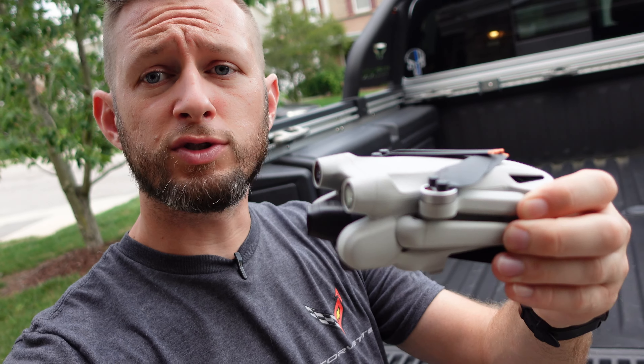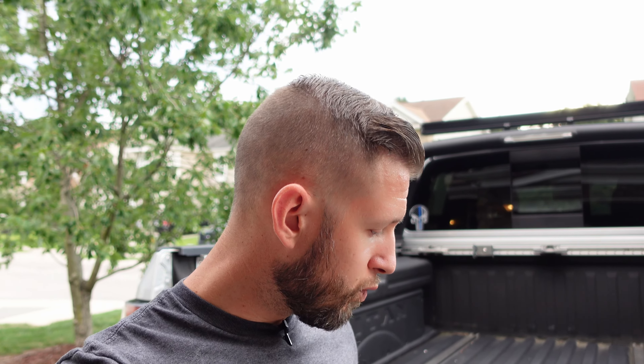The DJI Mini 3 Pro is a pretty compact drone. This is a sub 249 gram drone with the regular battery in it. As you guys have probably read in other reviews, there's a little bit of confusion on what that sub 249 grams actually gets you here in the US. When it comes to worldwide usage, there are a lot of countries where a drone this size doesn't have to be registered, there are no special requirements to fly it, and it becomes very accessible to all people, which makes this class of drone very appealing.